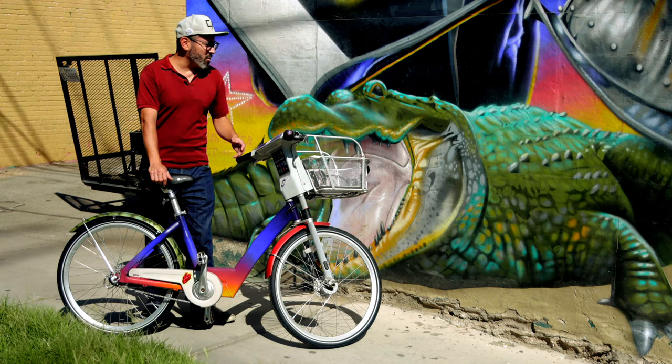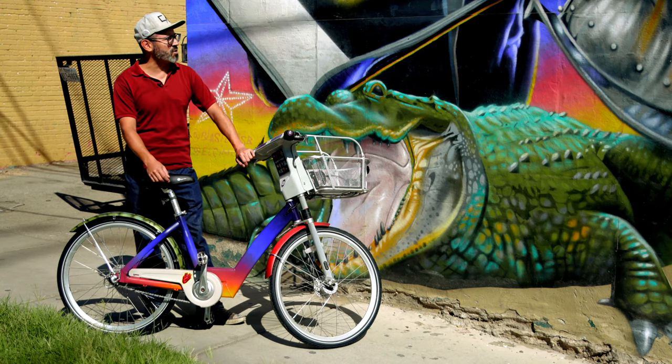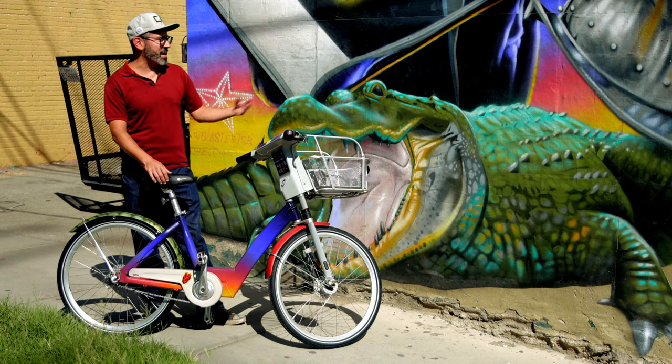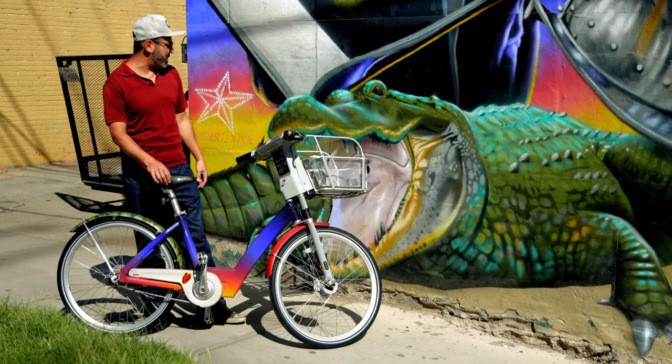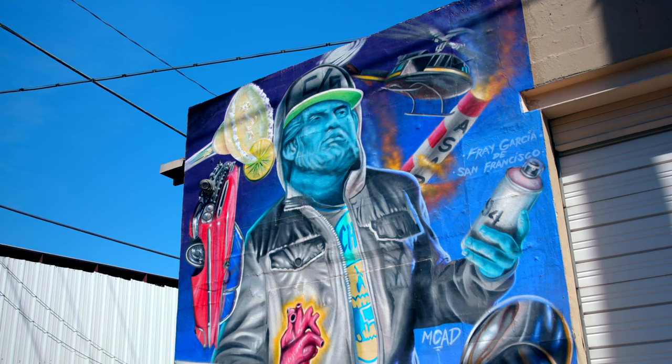What I wanted to do with this mural was portray a lot of the icons that define the city — general icons that one can see and say, oh yeah, this is from El Paso — like the lagartos, the mountain star, a sarco, a low rider, a margarita.